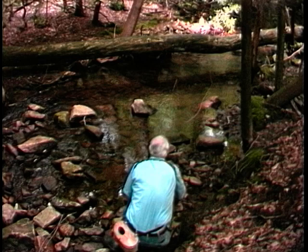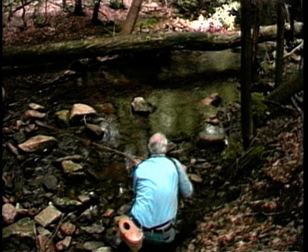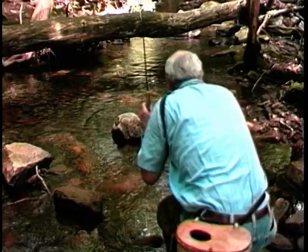Then do no more than squeeze the rod handle — thumb pushing down, the back two fingers pulling, just to squeeze. What this does is tighten the loop. It isn't the fly you are casting under the obstruction, it's the loop. Trout can be in the most inaccessible places — it's their protection. Don't be afraid to cast into impossible places. You can't do more than hang up, and that isn't life threatening.